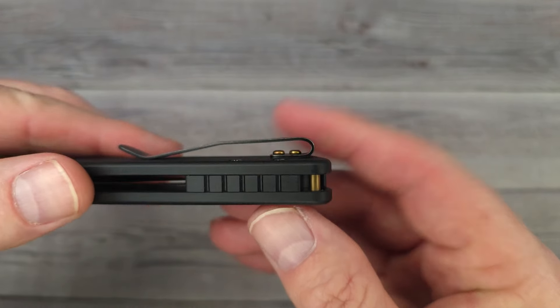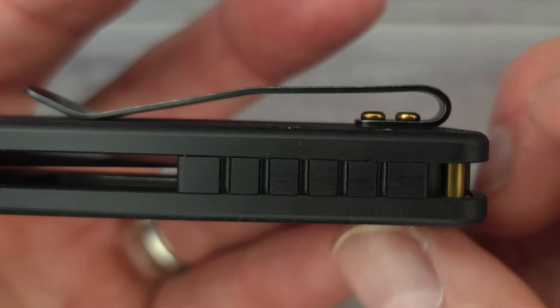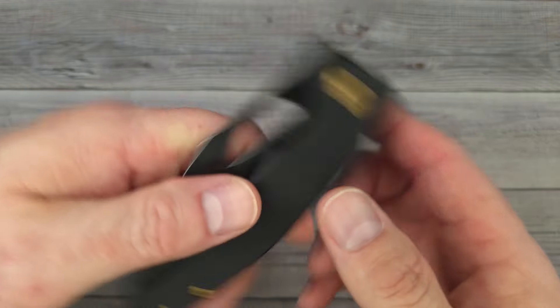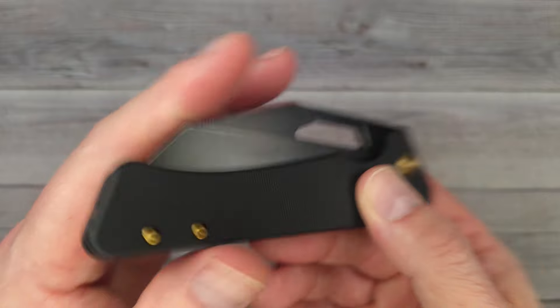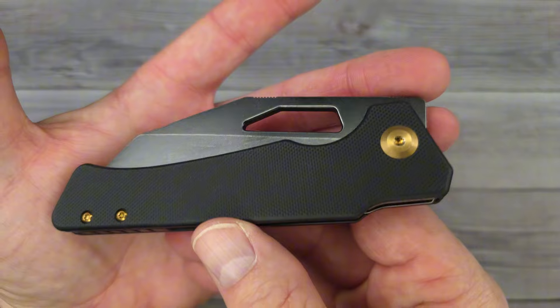It's not a reversible clip, but it is a deep carry clip. However, it does have a couple of mushroom-head screws — I would prefer those be flat screws. But look at this really nice G10 backspacer, and they don't have a hole in the scales to take away from the aesthetics. We do have a lanyard pin back here, so all you lanyard lovers, you're going to be able to put a lanyard on this bad boy.